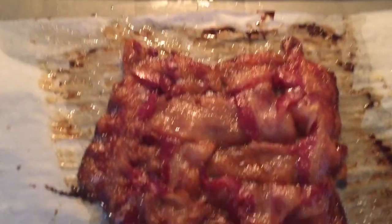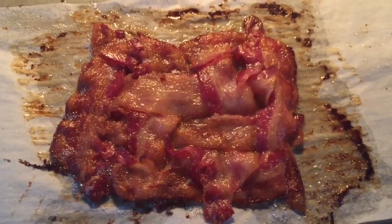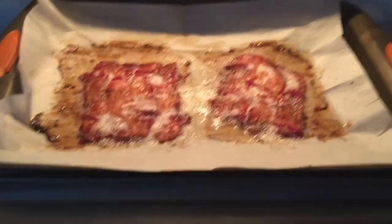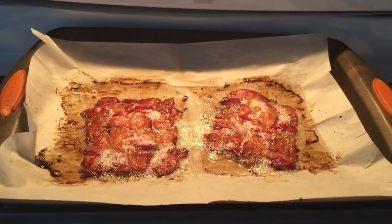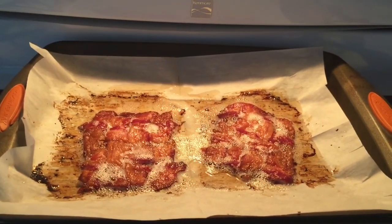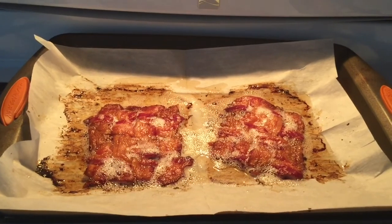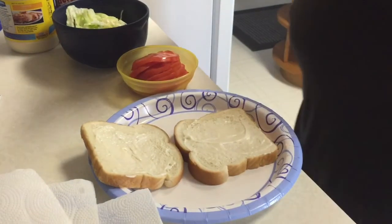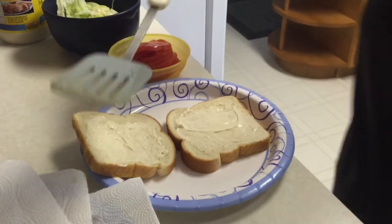Ten minutes later, there are our two bacon weaves. Our third bacon weave — I'm gonna let it sit and cool, take it out of the grease, put it on a paper towel, and then we'll make our BLTs. We've got our bacon weave right here.